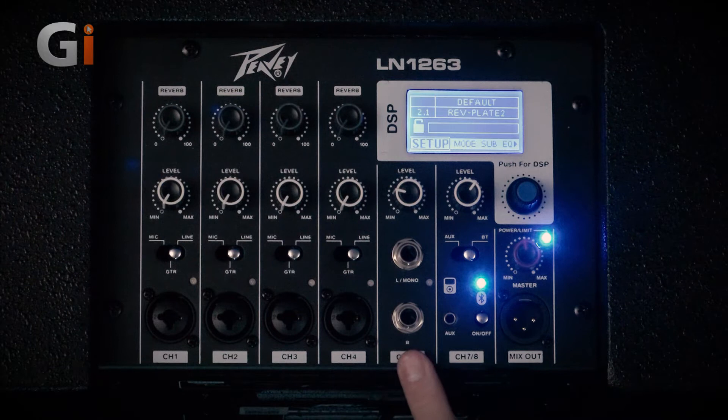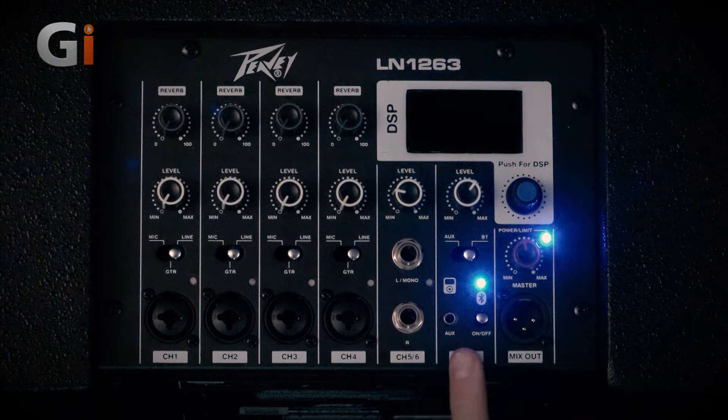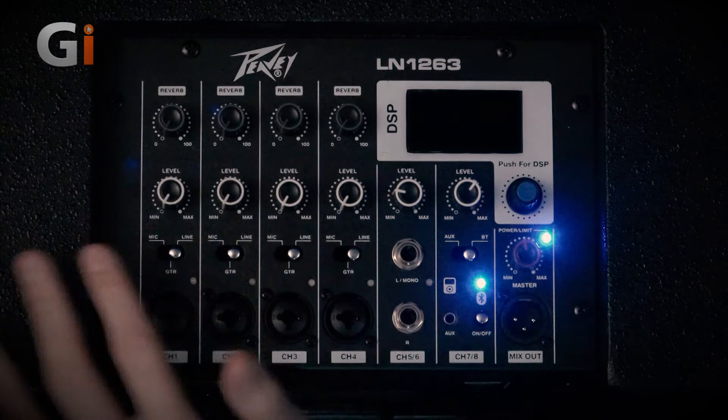Channels 5 and 6 are jack in with level control. Channels 7 and 8 allow you to connect via Bluetooth from your phone or using an AUX cable — you can select that here. You've also got a mix out and the overall power limit, which acts like a master volume, while the individual channel levels control your general mix.